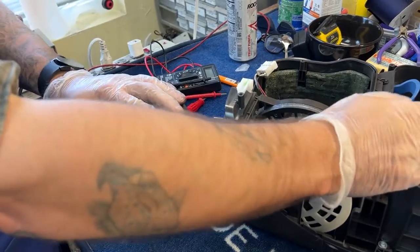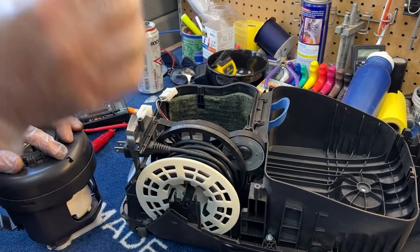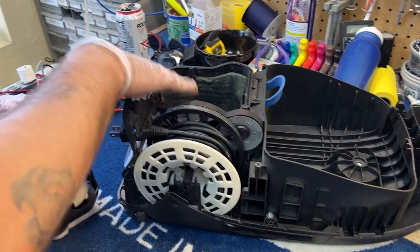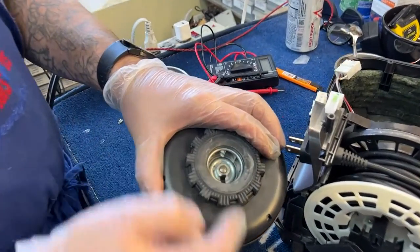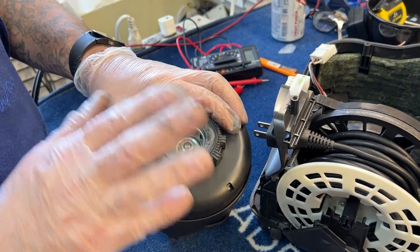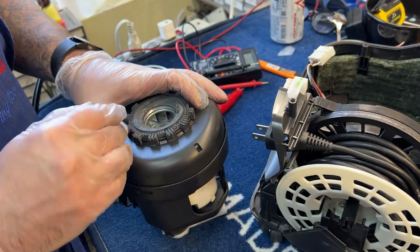People either rip the bag docks out and throw them away, or they won't insert the bag perfectly and the bag will blow out. You'll have debris blow into the motor, and you can visually see debris inside the fan blades, which will let you know the motor is probably bad. Another thing people do is vacuum up water, which goes directly into the motor and rusts it — that'll be quite obvious.